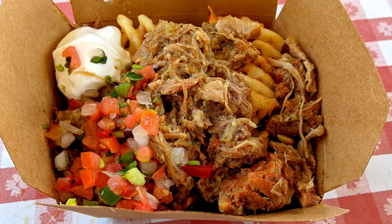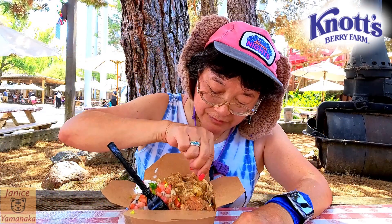Today we're here at Knott's Berry Farm for Ghost Town Alive and Summer Nights, and I went to the new Papas Mexicanas restaurant. I got their carnitas chili verde fries, and I got them over the waffle fries.